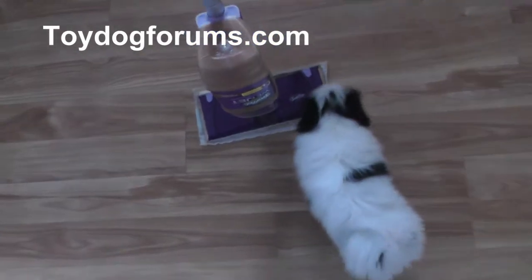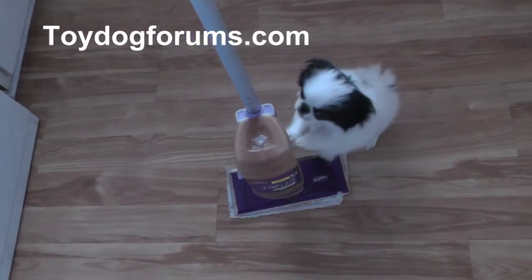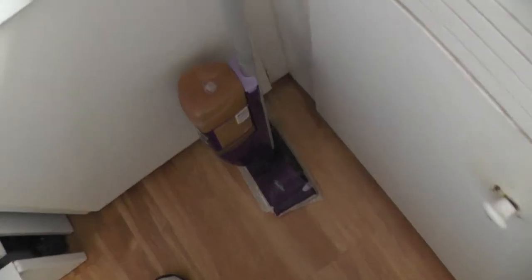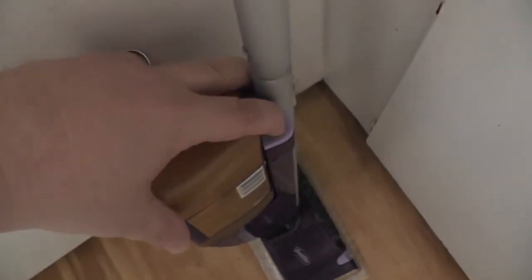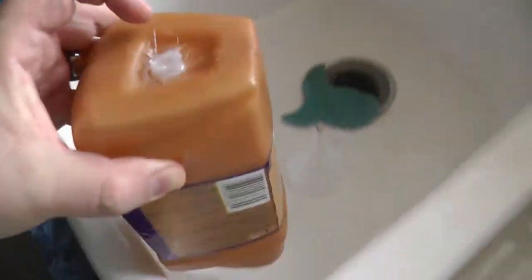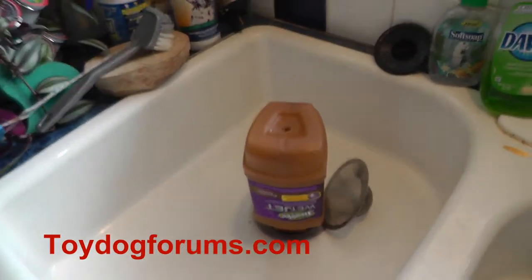I'm going to show you how to convert this Swiffer WetJet to be used to clean dog messes. To refill it, push this button down and pull it out. We're going to refill this by removing the plug we made, using a little knife. So what you need to do once you have an empty Swiffer container...